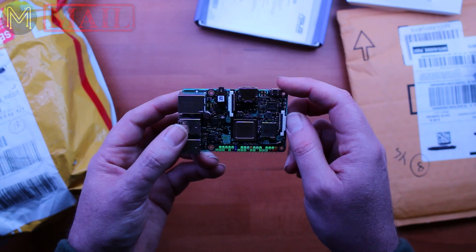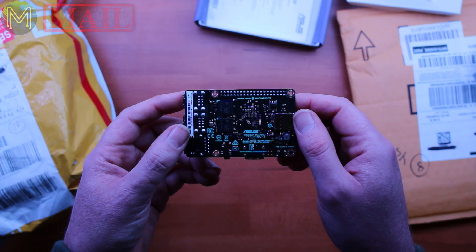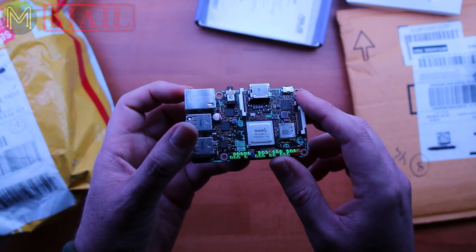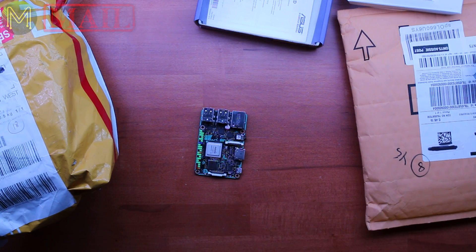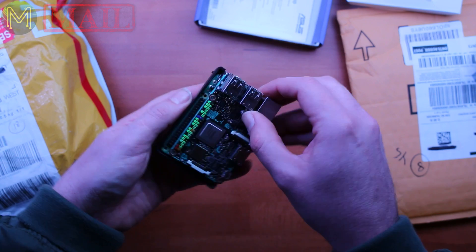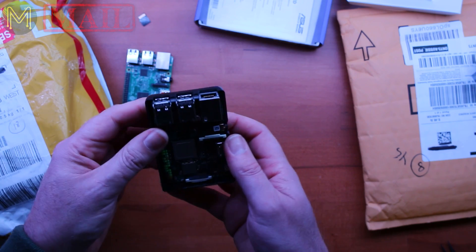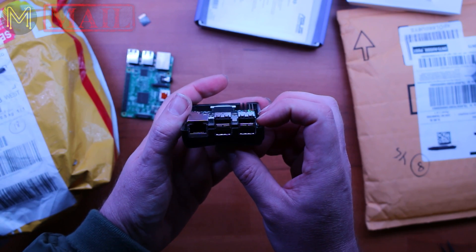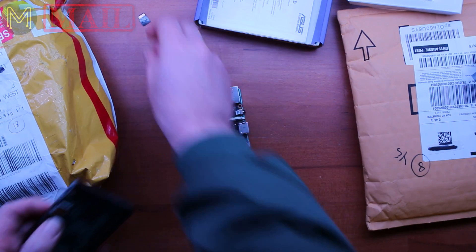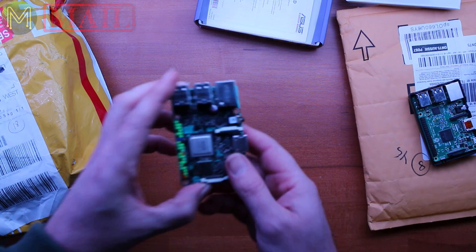The only problem is they're still using the dodgy USB power, which I don't really agree with — they should really start using DC jacks, something that can actually support the proper currents. When I get around to my review, we'll actually see if it actually is Raspberry Pi compatible. You can see it's pretty much the same format — power, everything just lines up. It fits in nicely into any Raspberry Pi case, so the Tinkerboard is a direct competitor to the Raspberry Pi. No secrets there.